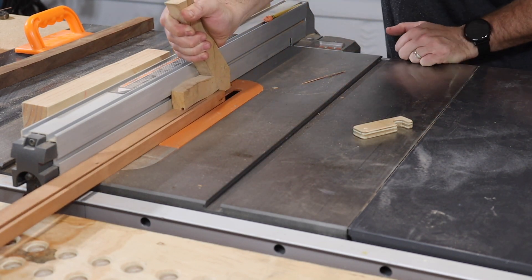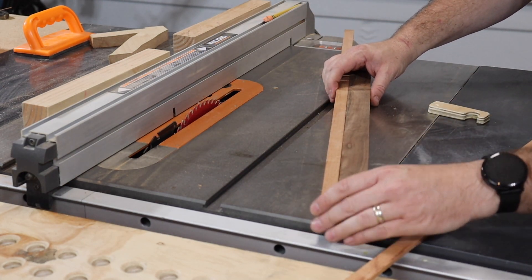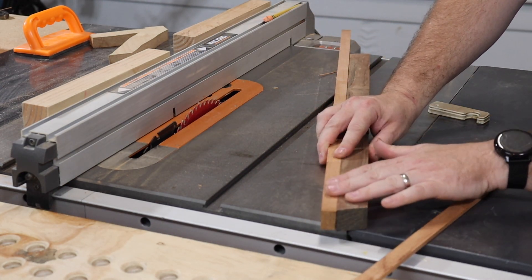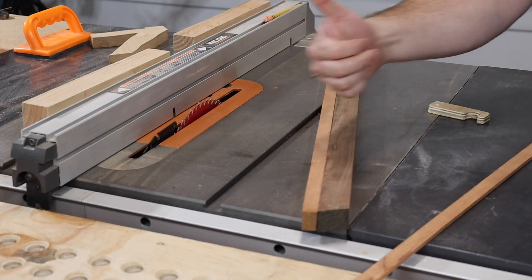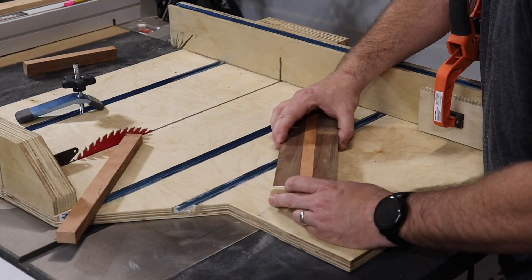I started by trimming down these strips of hardwood to 1 inch thick. Next, I cut down these 1-inch thick strips to 12 inches long on the crosscut sled.